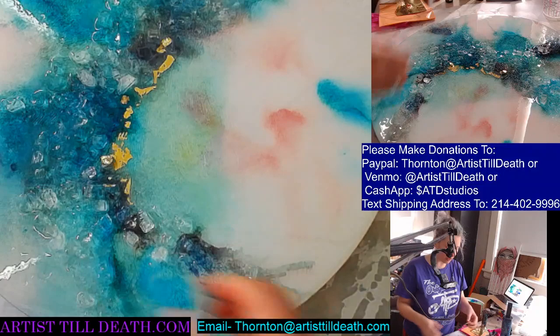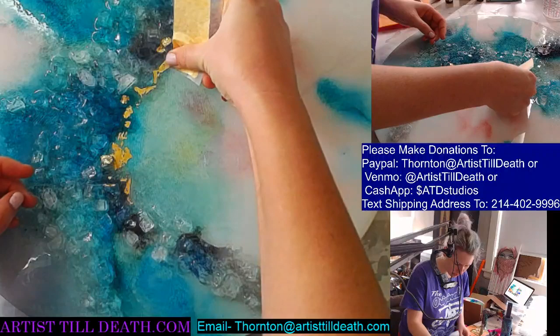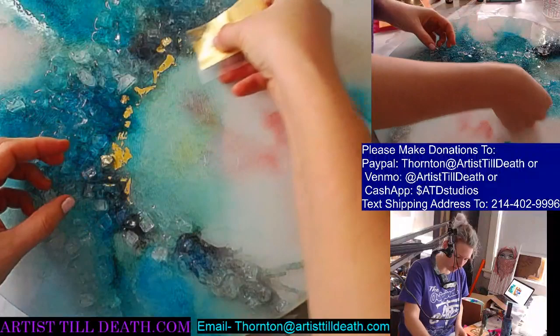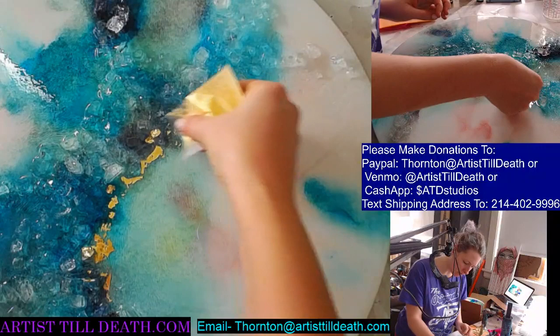So this is completely stuck on. Just kind of pushing it and moving it so it catches — just where I want it to be.